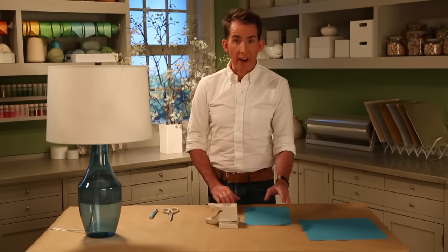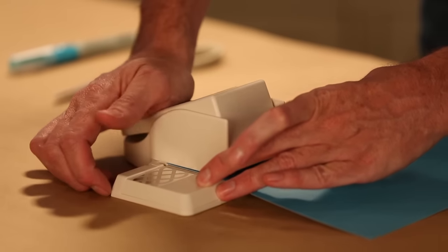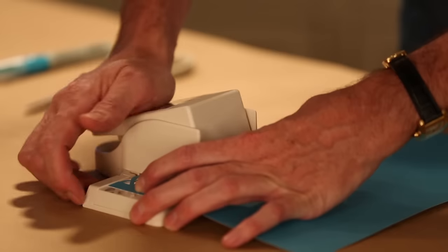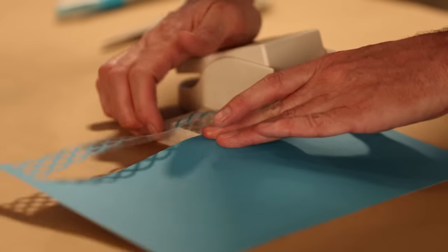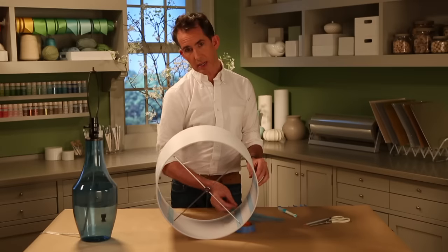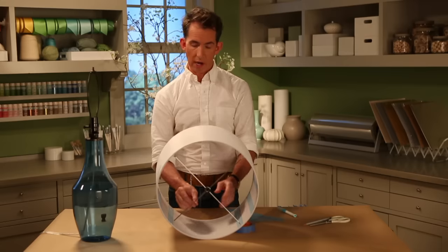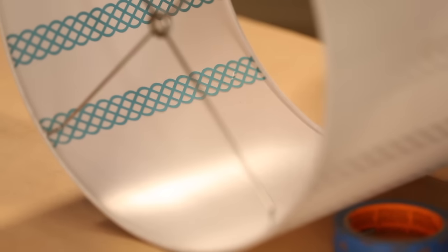The first thing I'm going to do is take a piece of craft paper and punch it to create a strip. I took strips and glued them down the sides where the spokes meet the shade. Then with the space that's left over, I took another strip and glued it down the middle.